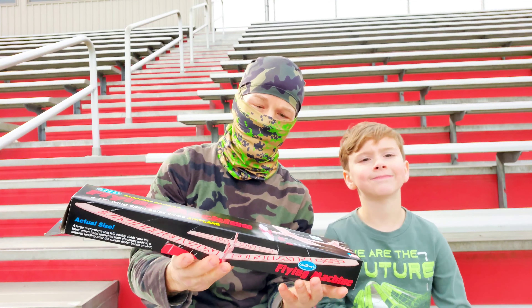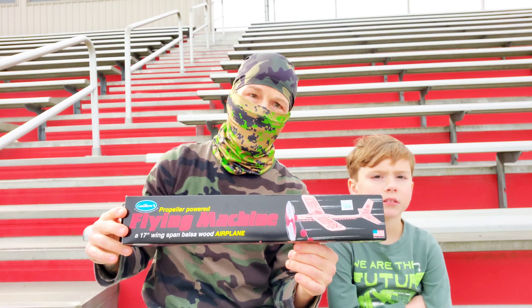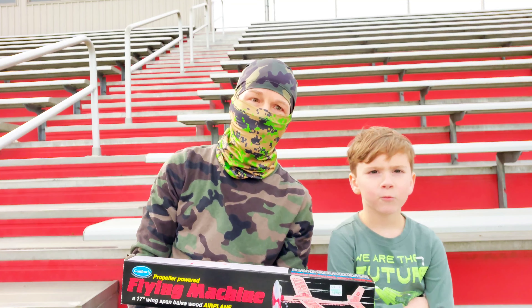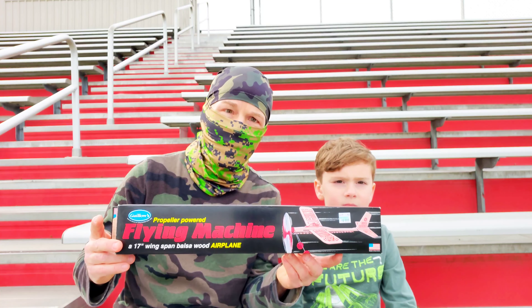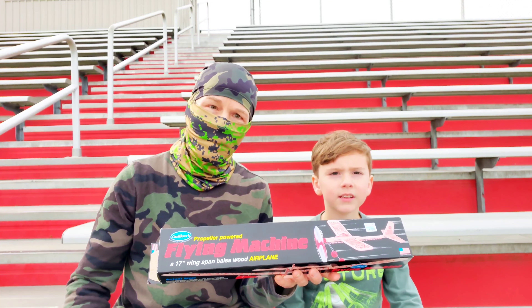This one looks like it was purchased at Hobby Lobby for about $9.99. It was donated to us by a really good friend of mine and one of our subscribers — what's up, Bruce! Thank you for your support, sir. So we're ready to see how this thing goes — we're going to unbox it, put it together, and let y'all check that out.